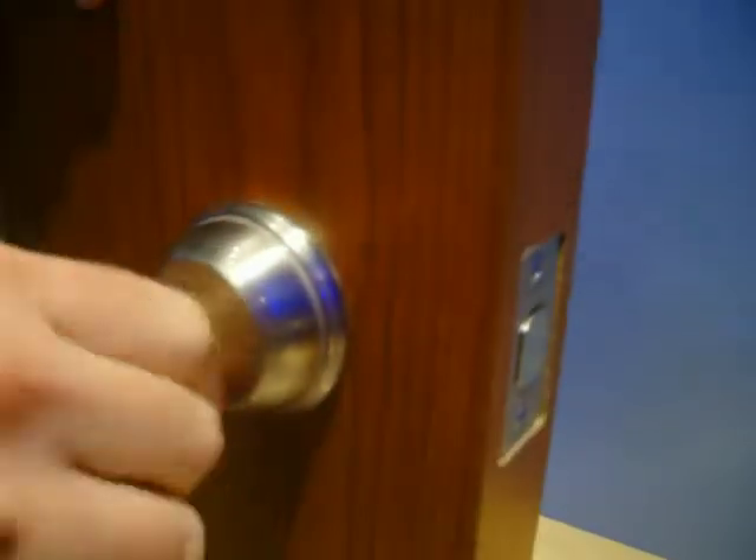So you don't have to have a locksmith come out to re-key your door anymore — you simply re-key it yourself in about 10 seconds.